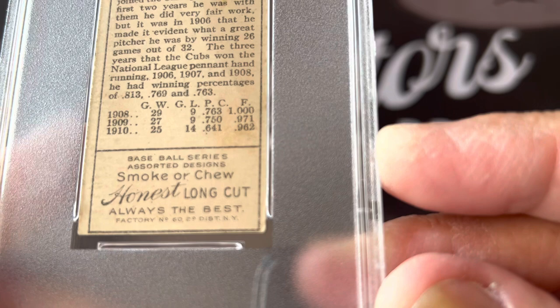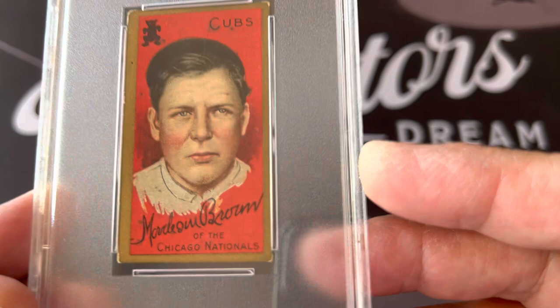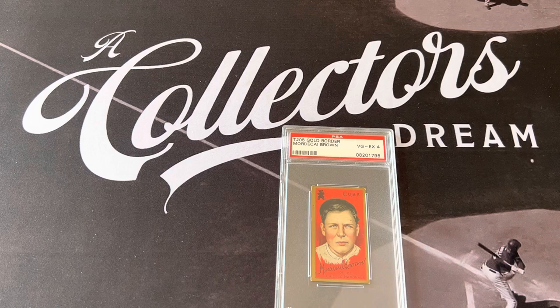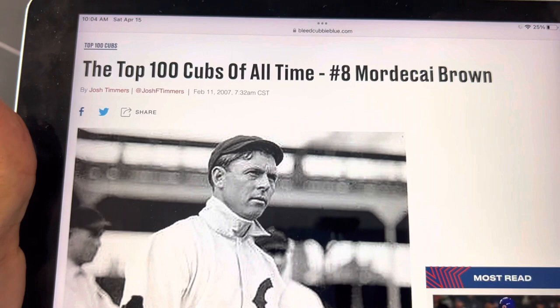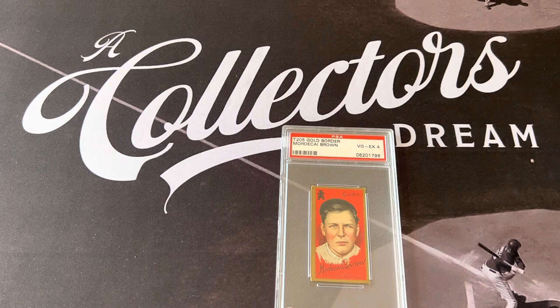This is an Honest Long Cut back, which is different than the regular ones. I'll talk about the backs in a minute, but I wanted to show you Mordecai Brown — Three Fingers Brown of the Chicago Nationals — because he was an incredible pitcher, not only a starting pitcher but also a relief pitcher. Here's the top 100 Cubs of all time — Mordecai Brown was number eight. The Cubs have an incredible history.